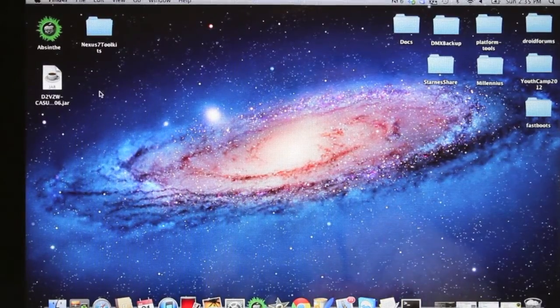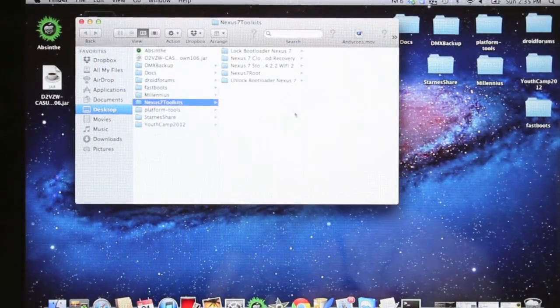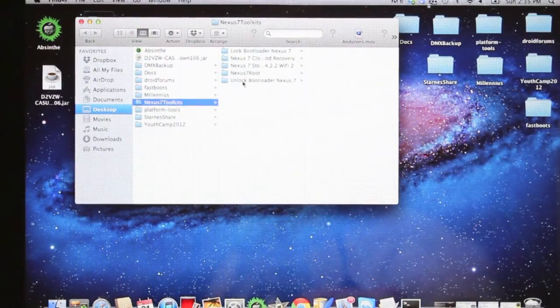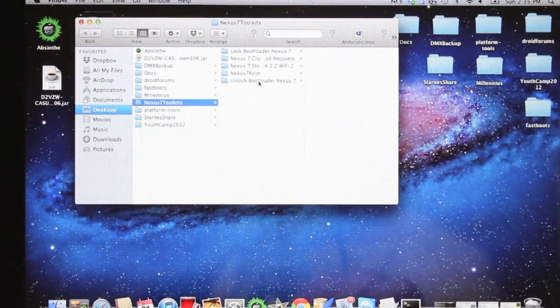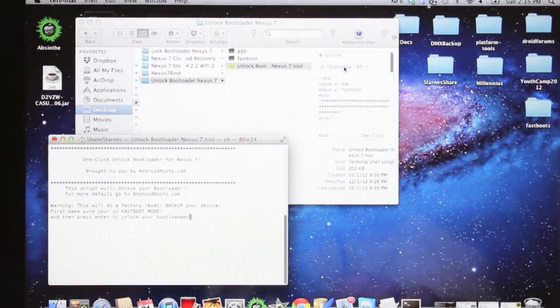On the MacBook, go ahead and open up your Nexus 7 toolkit. There are several options to choose from: lock bootloader, Nexus 7 ClockworkMod recovery, return to stock, root, and unlock bootloader. We're going to do the unlock bootloader — it's simply a one-click method, so there's nothing fancy to it. You don't have to know any ADB commands or anything; everything is included. You'll see we have ADB and fastboot, and then the actual script. Go ahead and double-click the script.